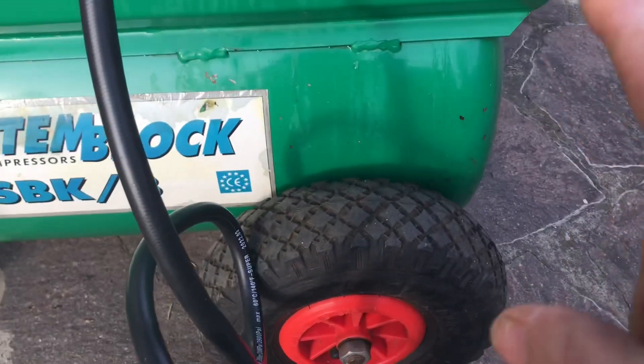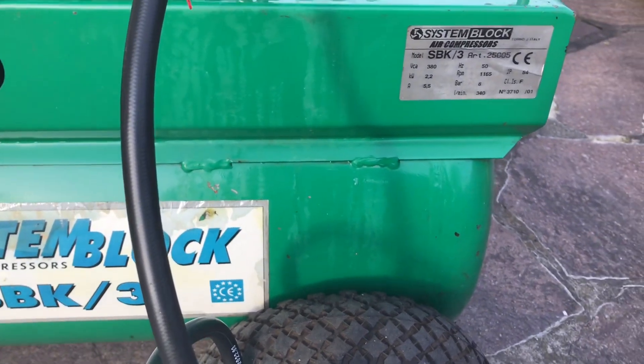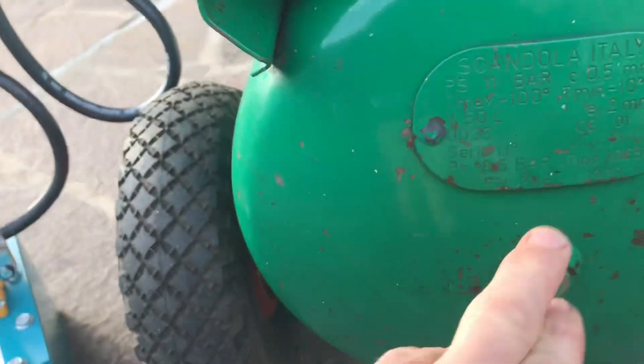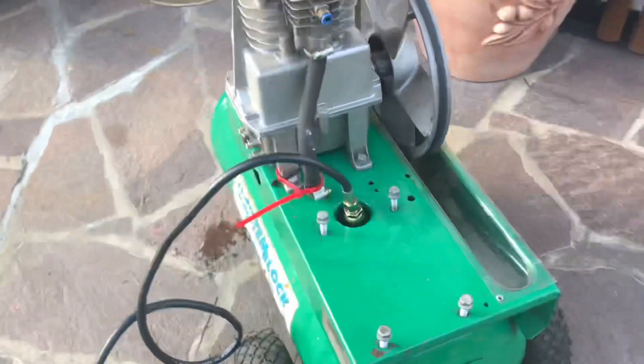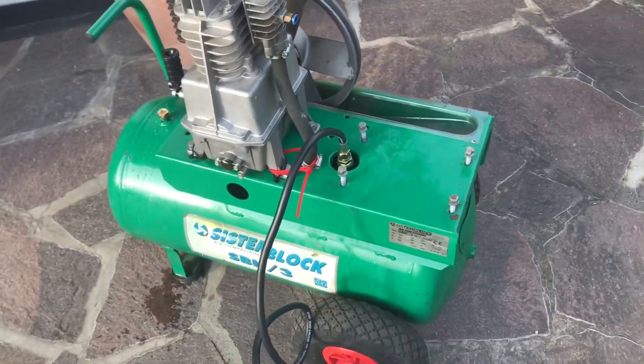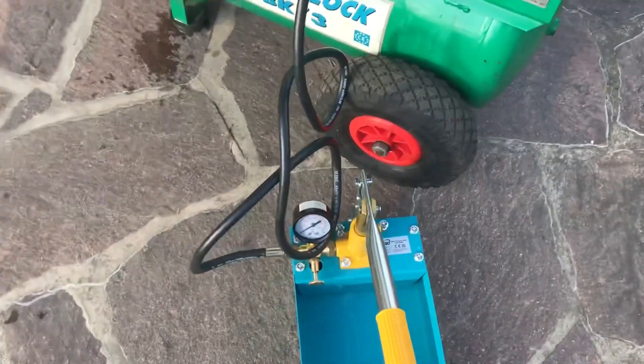Now that tank is rated at 10 bar. The plate on here says 11 bar. So I'm going to go up to about 50% plus of that, so that's about 18 to 20 bar. That's what we do.